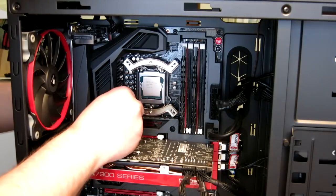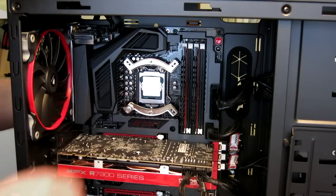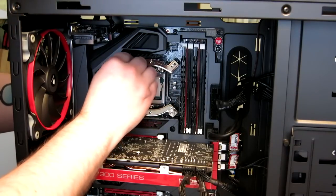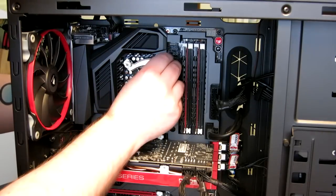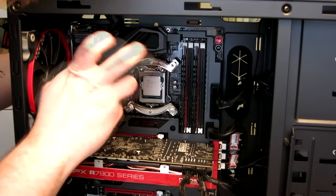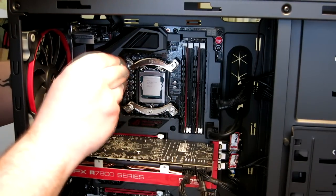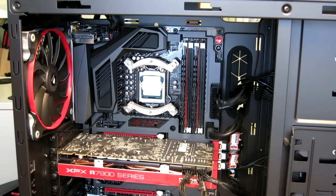Next we're going to start tightening the mounting hardware. It is very, very important that when adding any back plate to your motherboard, you do not over-tighten the screws — it could damage your motherboard. You basically want to make sure they're firm but not too tight. Going through once, making sure they're tight but not too tight. Now we have the mounting bracket installed.